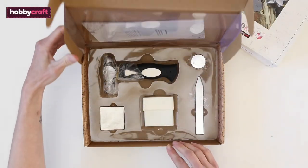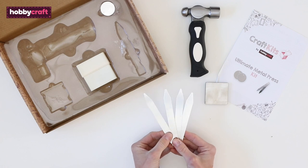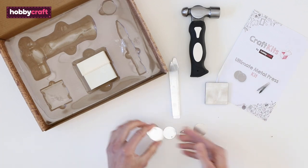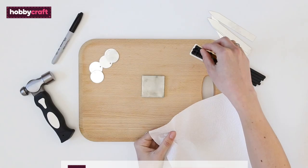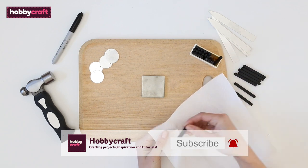Inside the kit you will find a stamping hammer, a metal block, blank plant labels, blank tags, and the stamp set. To begin with, give each stamp a little wipe with some kitchen towel to remove any oily residue.